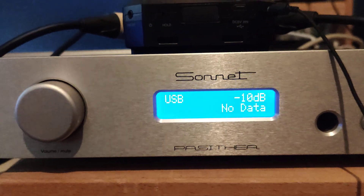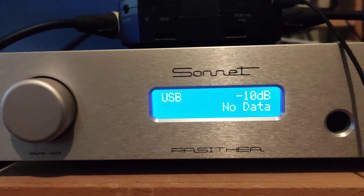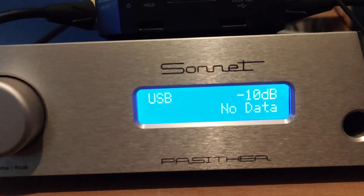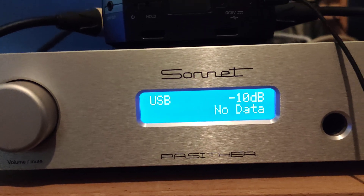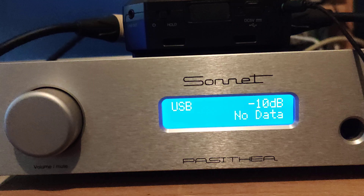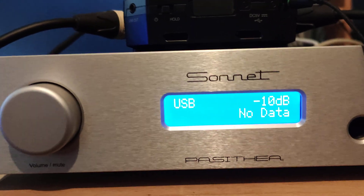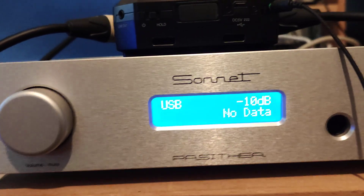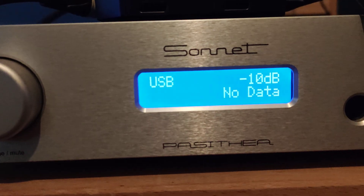Good morning, I'm Frederick and I have the latest Sonnet Pasitea. I'm really a happy customer from Sonnet and also Metrum. I have the Metrum Adagio, which was the reference DAC for years, and then I have the follow-up, the Sonnet Morpheus.